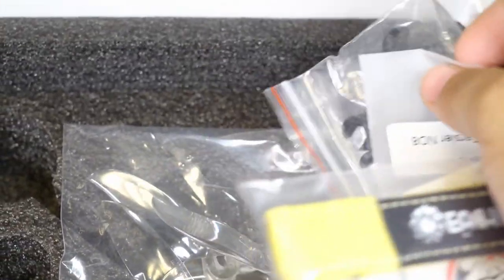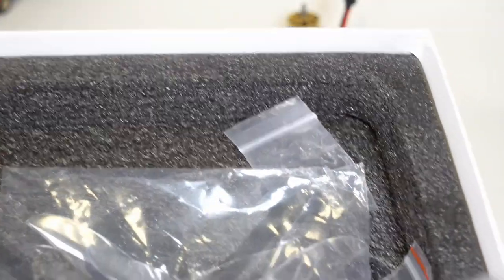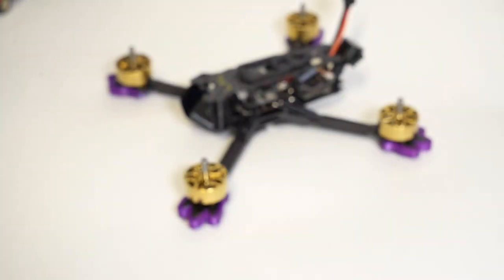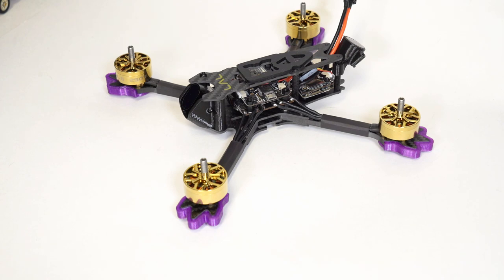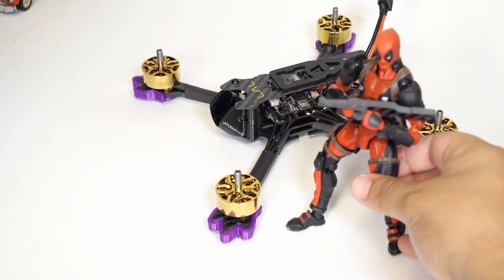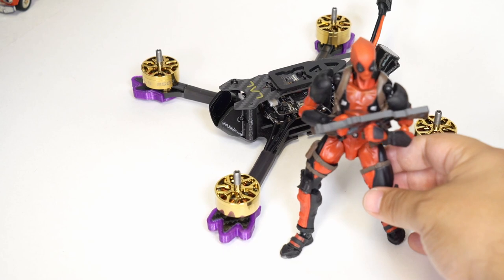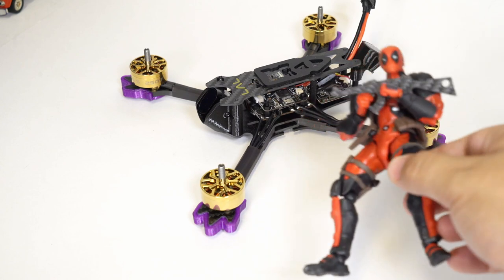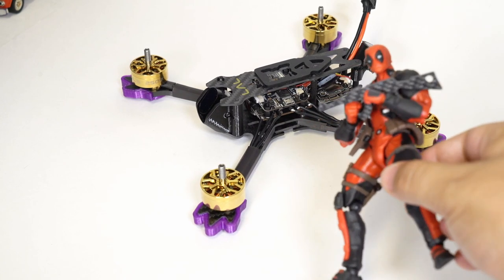There are so many extras: two Kevlar straps, a couple sets of props that look like cyclones, some extra little hardware, and this very curious carbon fiber AK-47 — I really have no idea what that could be for. I think I'm just going to give this little AK-47 to Deadpool, put it on display somewhere. Very strange little accessory — I'm not really sure what it's for, maybe you could open a bottle with it, although I don't think you'd want to be drinking any crushed-up carbon fiber.